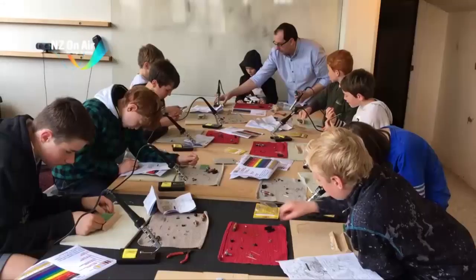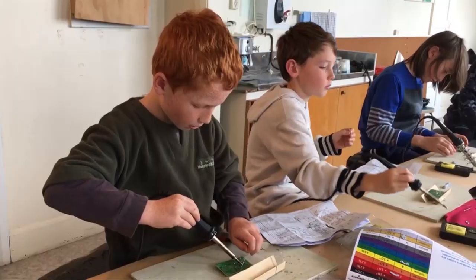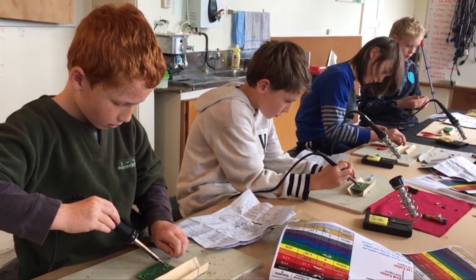The introduction to electronics holiday program had tutor Eric Martini teaching young pupils to understand and identify components, plus how to solder.